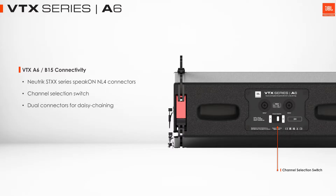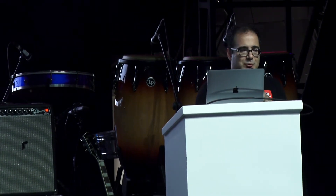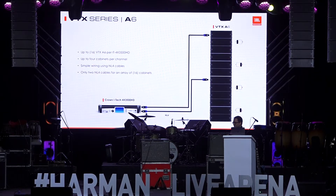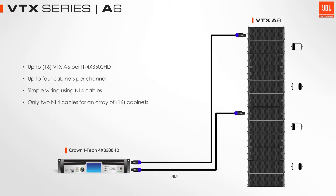Because the A6 is a passive system, we can do quite a few speakers on one amp fire. The connection is NL4 at the back, so you can use standard NL4 cables. We have a pin one, pin two channel selection switch to make wiring much easier and far less wires. And because of the very high impedance, we can do up to four A6s per channel, so one four-channel amplifier can do up to 16 A6s.